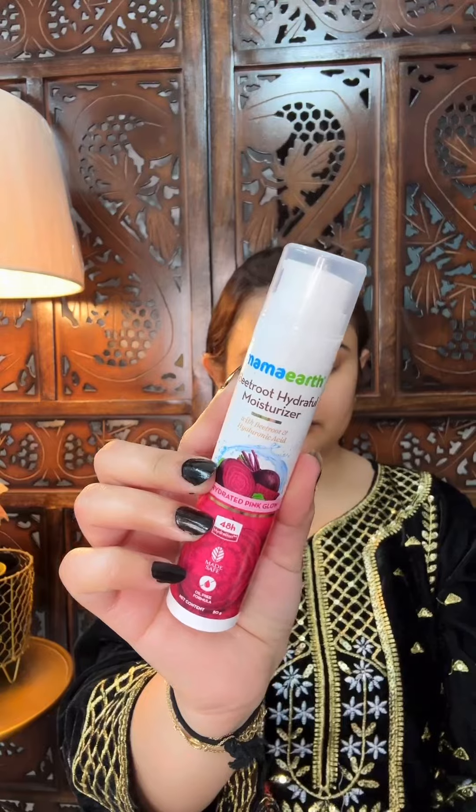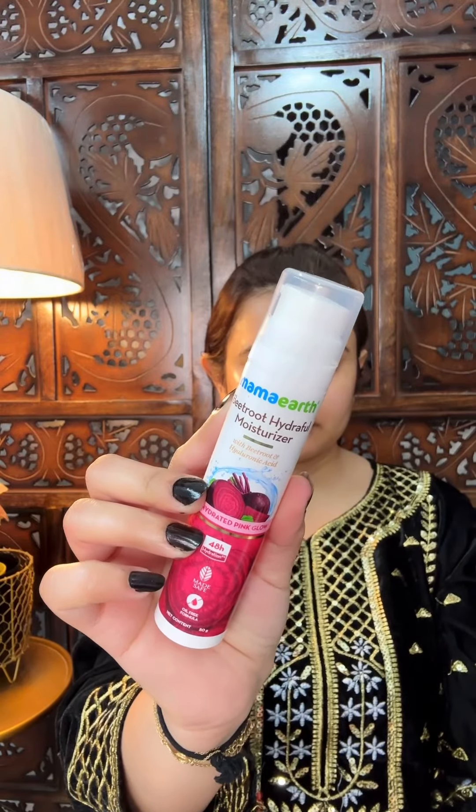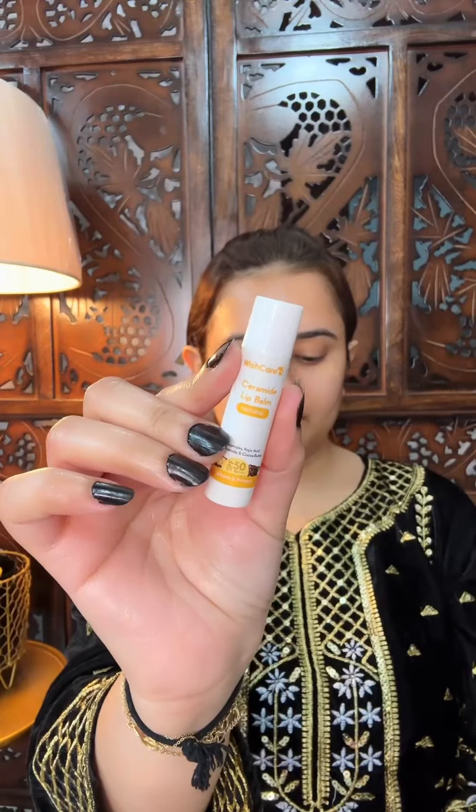It has a very good consistency. It doesn't look heavy. It looks good for Mamarth's. Very lightweight hydrating moisturizer — this is the warmest for now. It is a very good moisturizer. You can see my face is so healthy, glowy, and dewy.